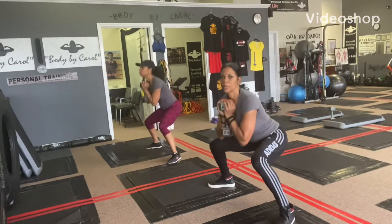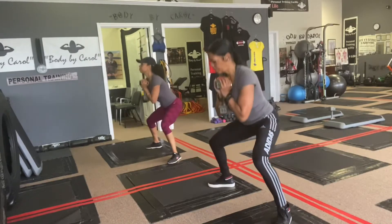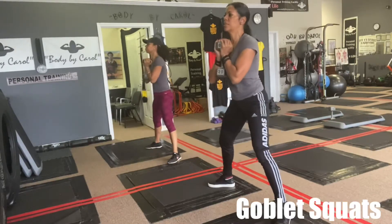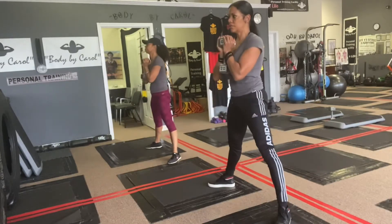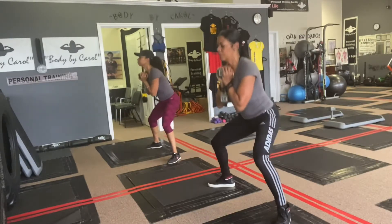Hey you guys, this is your girl Body by Carol. Check out me and my little sis demonstrating some glute activation movements. This is the wide stance goblet squat — we did about 10 squats pushing the hips back, chest up, squeezing the cheeks as we stand up and keeping our feet flat on the ground.